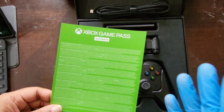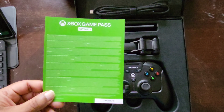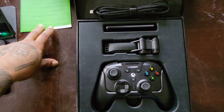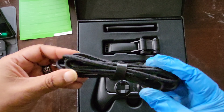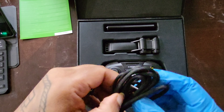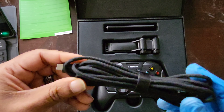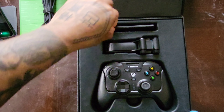Hopefully they'll be a stand-up company and rectify the situation. You're supposed to get a month of Game Pass Ultimate, which in itself is around $17. You also get a 10-foot braided USB-C to USB-A cable — I'm not going to unravel it right now but you can see it in there.